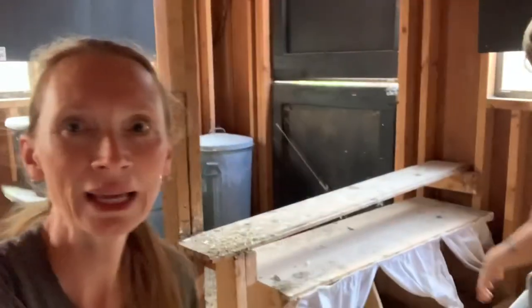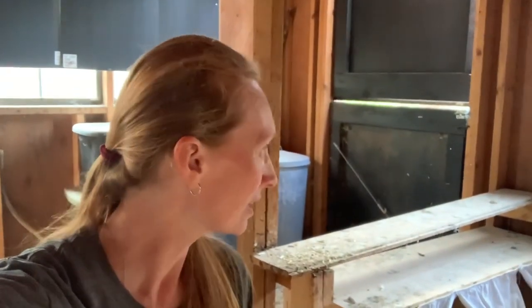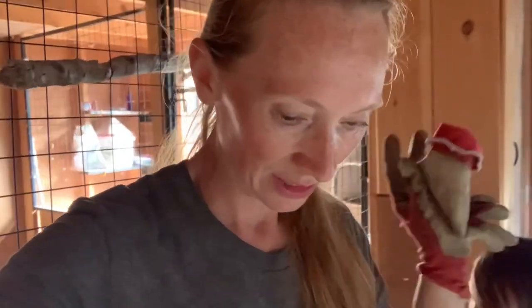Hey guys, Kate and Blake here from Farmbred. We are doing some yard work on a Saturday morning. The girls don't like to be disturbed in their nesting boxes, so we are doing some cleaning out of our coop.